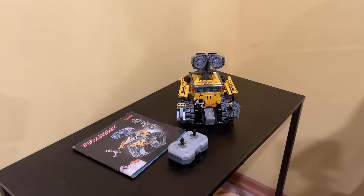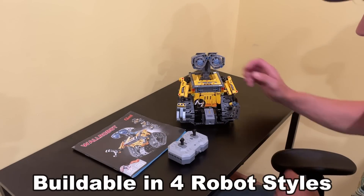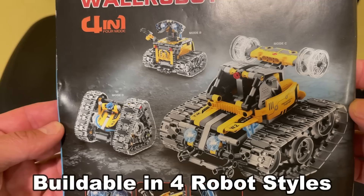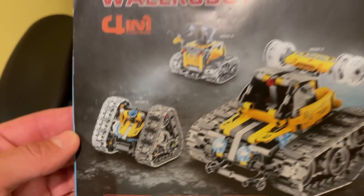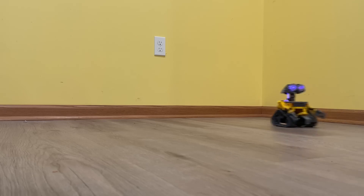Hey folks, Watson here to show you this amazing 4-in-1 building block robot with a programmable app and remote control. It comes with thorough instructions to make all four models, but Kelly and I built this one because it looked like fun to drive around. And it is. This little guy with its USB rechargeable battery is surprisingly fast. Look at him go.